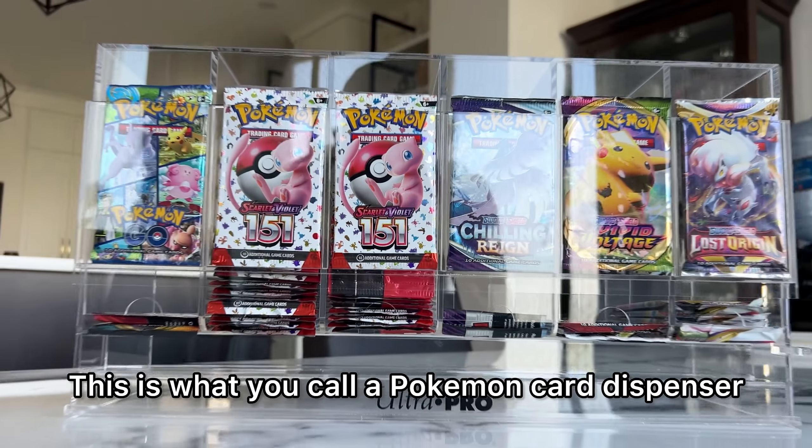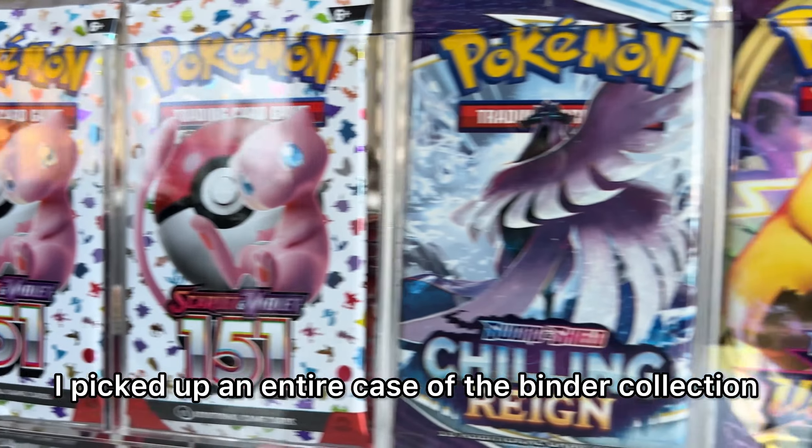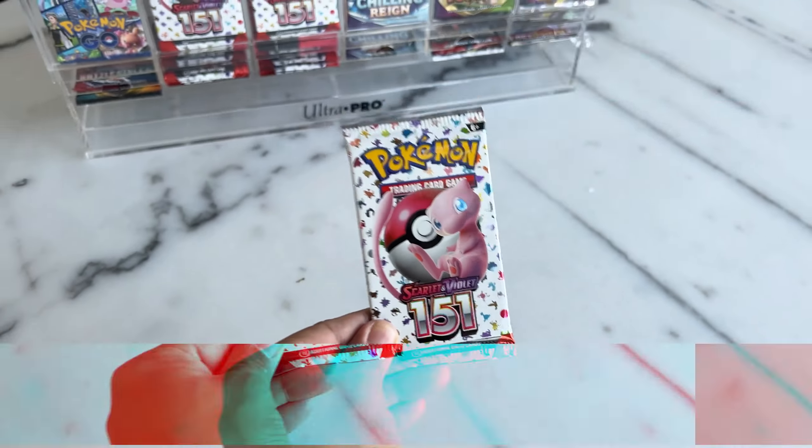This is what you call a Pokemon card dispenser. I picked up an entire case of the Binder collection and we're going to fill this up with 151.